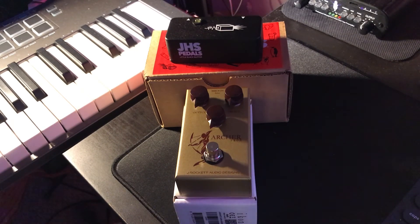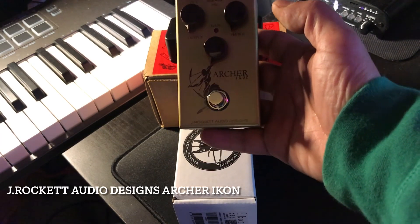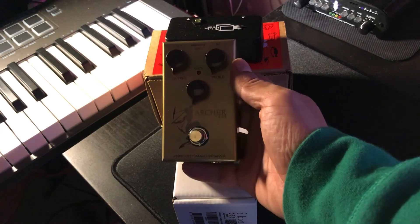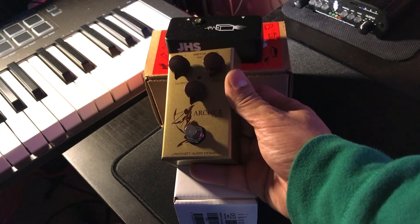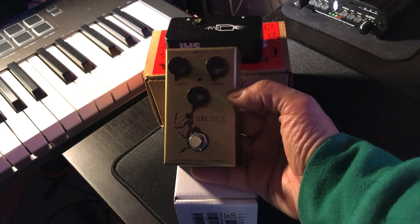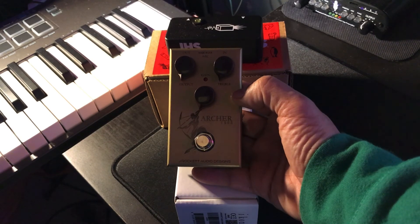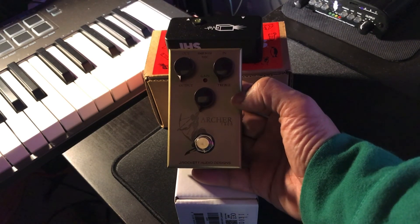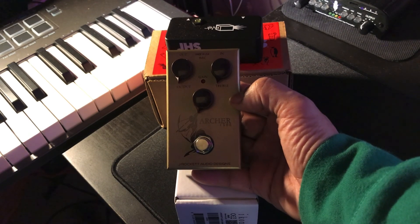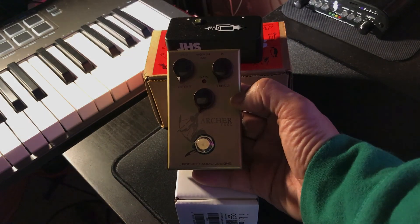This one right here — the JRocket Audio Archer Icon — is supposed to be the closest to the Klon Centaur sound. We're going to find out how true that is, but it does seem like a really solidly built pedal. The price is about $199, so we're going to see if it's worth it. I'll post an update with some sound demos.